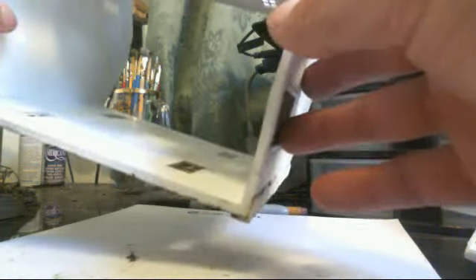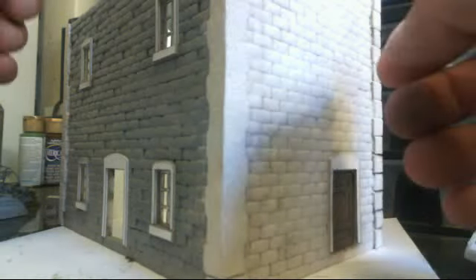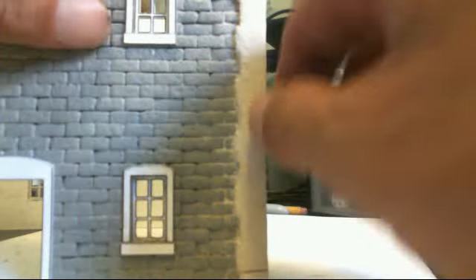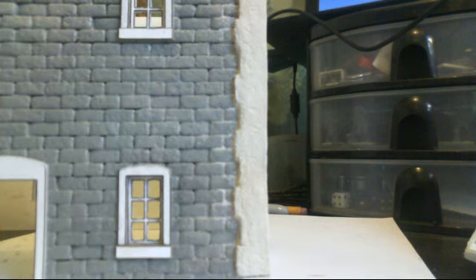The corners of the buildings — the foam core bothers me. That's one thing that bothers me about a lot of scratch-built terrain: it's hard to find a way to make the corners line up and look good. Underneath this is plaster or joint compound — regular wall filler, not the flex-all kind, just regular wall filler. Underneath here are square pieces of thick card, kind of like the cardboard that's on the back of a notepad.